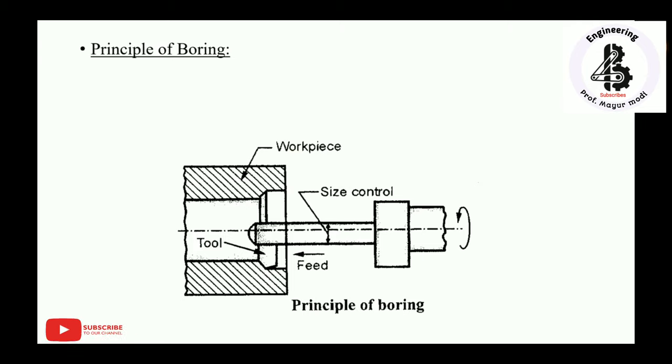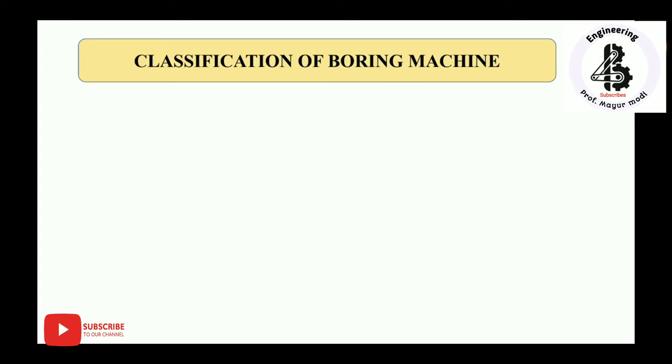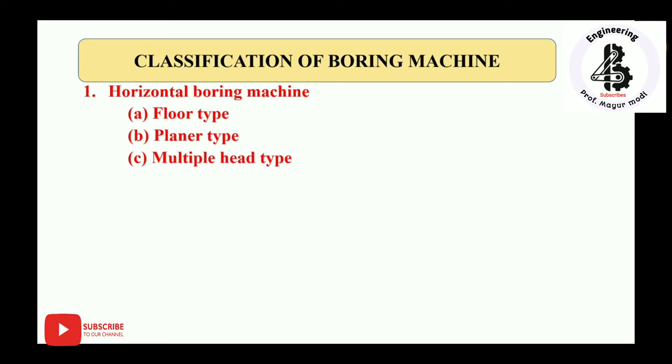The principle of boring: the workpiece is stationary and a rotating tool is fed against it. The single point cutting tool is attached to one end of the tool holder and rotated at high speed. The tool rotates within a stationary workpiece and is fed axially in order to cut the metal and enlarge the already-made holes in the workpiece.